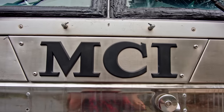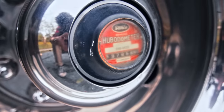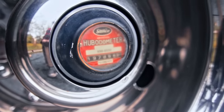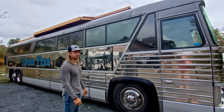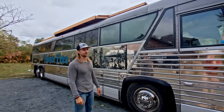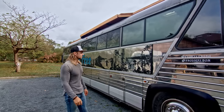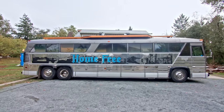This is my 1977 MCI Crusader. It's an old charter bus that has 197,000 kilometers on the hubometer — basically not even broken in. I always thought of doing the schoolie thing, but once I started looking at charter buses and the Prevosts, as soon as I saw the first one I knew what I was going to do. School buses went out the window. Once I saw the look of this '77, it was done. That's it.